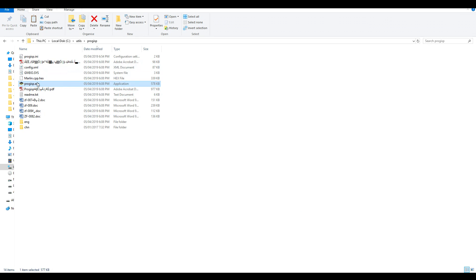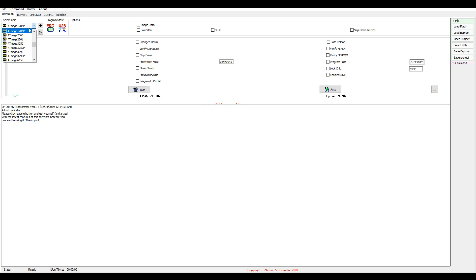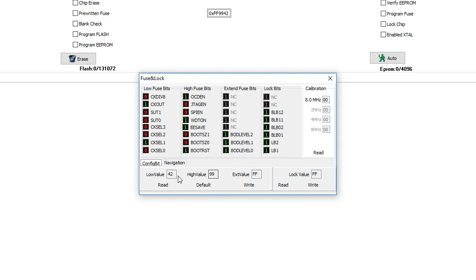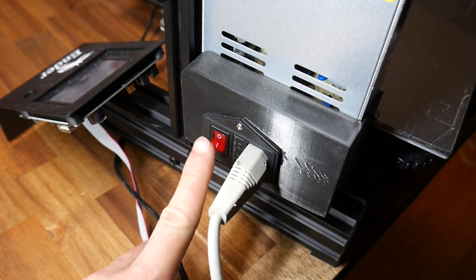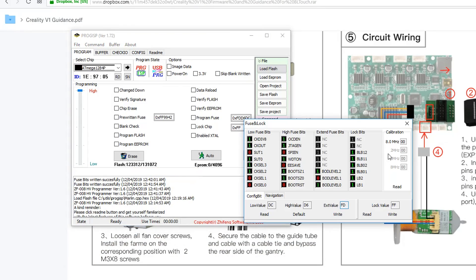We start the main program by running progisp.exe. A warning error that we can't decipher is an ominous start. Our first job is to make sure we have ATmega1284p selected from the chip menu. We're now going to click the three dots on the far right of the interface. At the bottom in the Config Bits tab we're given three values to enter: the low value should be DC, the high value D6, and the X value FD — these are programmable fuses for the microcontroller. After this we click Write. When I did this I encountered a chip enable program error. There's nothing in the instructions, but I eventually worked out I need to have the printer powered on for this to work. After reloading the software and clicking Write, I got a message in the log that the fuse bits were written successfully.